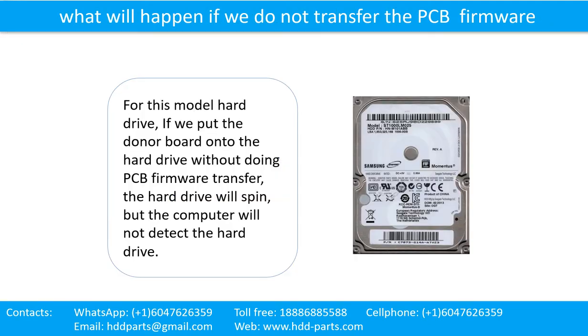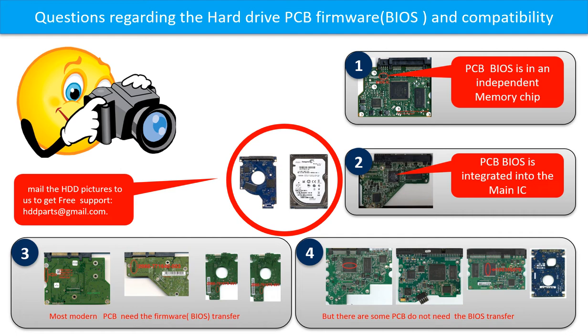What will happen if we do not do the printed circuit board firmware transfer? For this model hard drive, if we put the donor board onto the hard drive without doing the printed circuit board firmware transfer, the hard drive will spin but the computer cannot detect the hard drive. We receive many questions regarding the hard drive PCB board firmware, also called hard drive PCB board BIOS, and the hard drive PCB board compatibility.